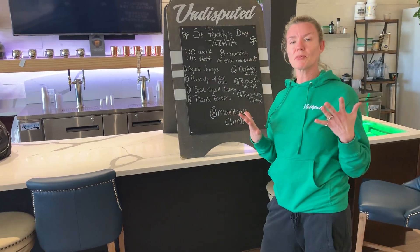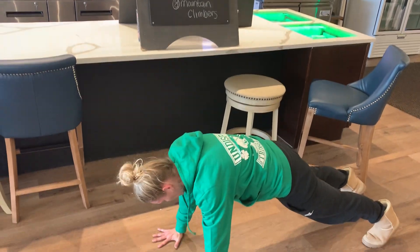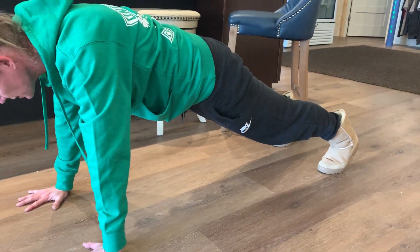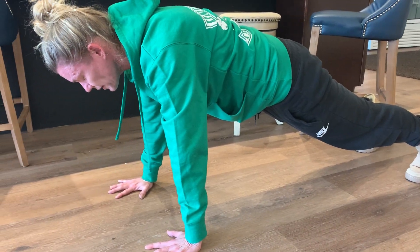Number four: plank rockers. Coming into that plank, making sure we're nice and stable, keeping everything nice and tight, and then rocking forward on those hands and pushing back to the heels. Plank rockers, or holding that plank right here.